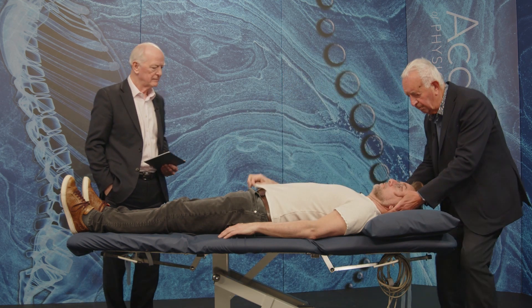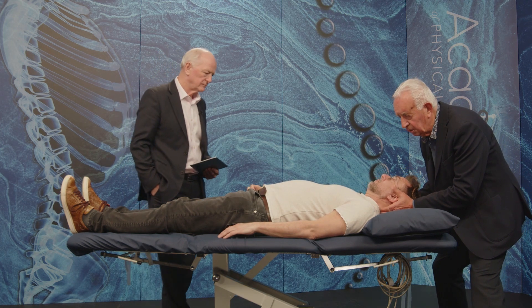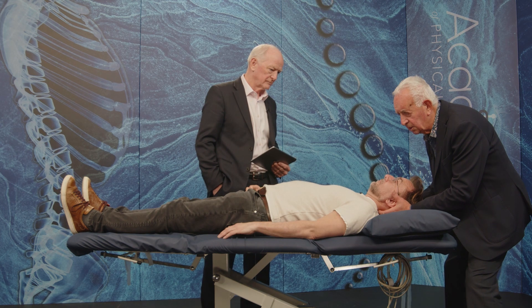Let's just check the neck at the moment. Just have the head just here. Looking at the side bending — there's a little tightness there.